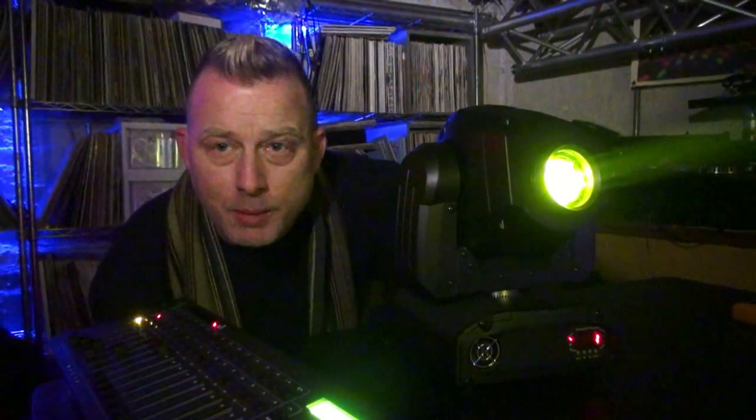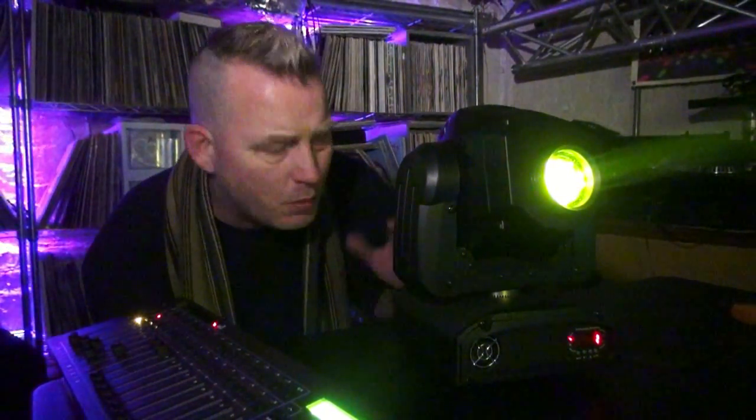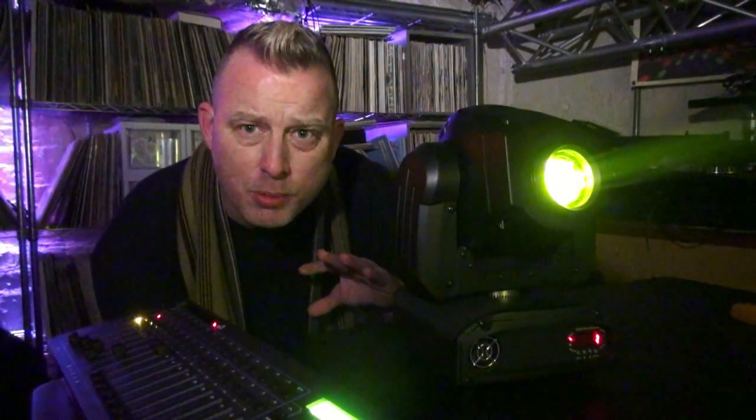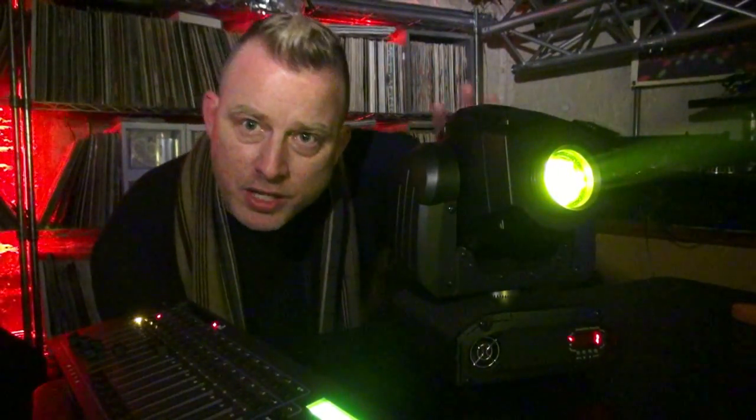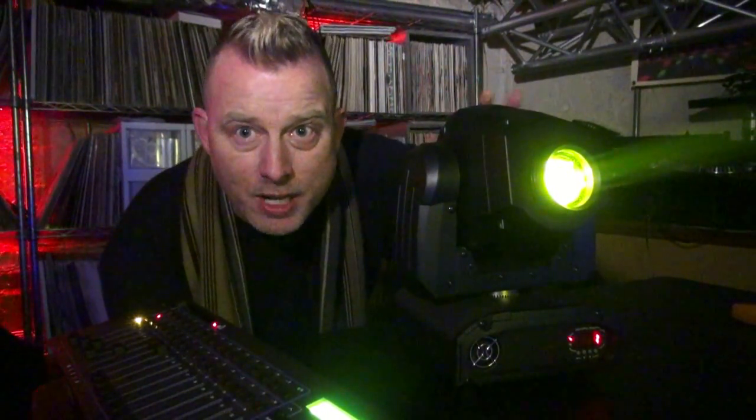Today we're going to talk about how to change your gobos in a moving head if you want something different than what's in there from the factory. Some moving heads have interchangeable gobos, some don't, so check your owner's manual and make sure yours does before you go any further. Today we're going to look at the Inno Spot LED Wi-Fi, but it really could be any moving head — this is just to give you an idea of how it's done.